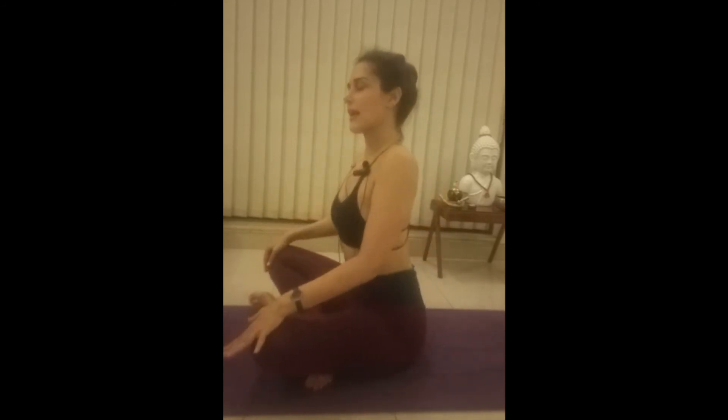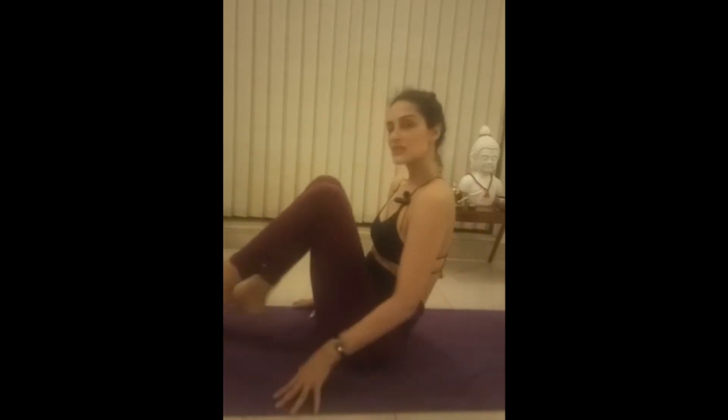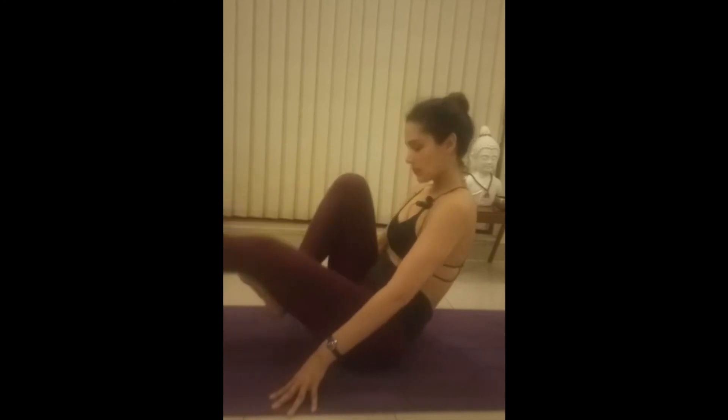Just rotate your spine — right and left. Beautiful. Now just bend the knees and stretch one knee at a time. Contract your abs, your core.